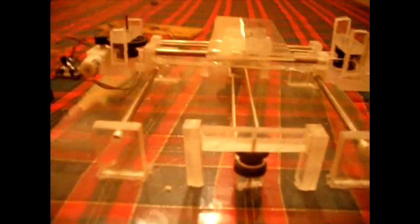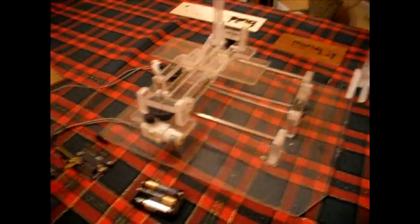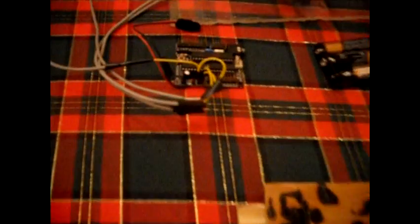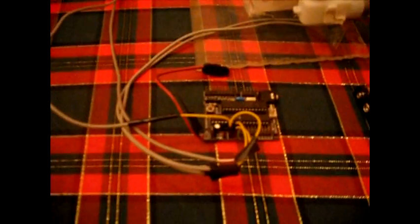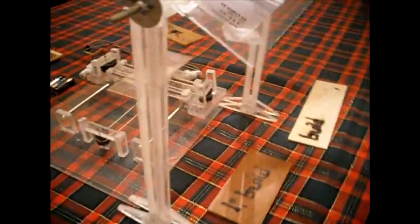We've got two motors, one here and one over there, that pull the table back and forth on some rails from an old printer. All the acrylic was scrap, so I didn't have to pay anything for that. The board, the two motors, PicAxe microcontrollers, and the motors were from the Let's Make Robots bundle, which is in the description.